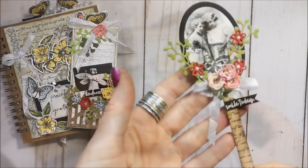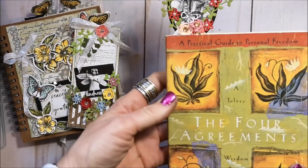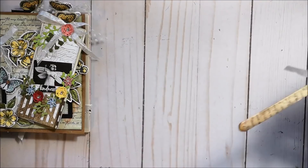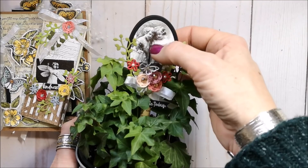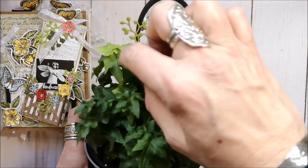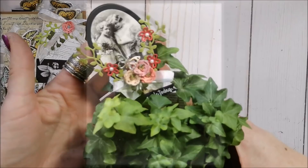I have one more thing to show you that I created recently — this could also be a bookmark, but what I'm using it for is decorating my little plants. You can just tuck it right in and you've got a cute little plant decoration. It uses the Foamemo printer and our dies from the Cherry Blossoms set. It says 'Smile Today' — so that's really cute.